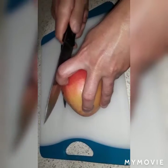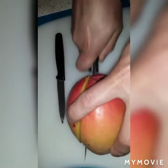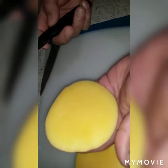So first we cut on one side. You can see we cut one slice on the side, and now with the small knife we're going to make a design.